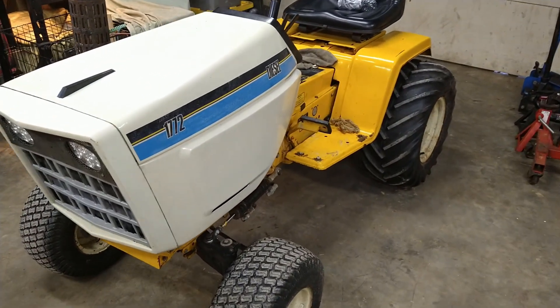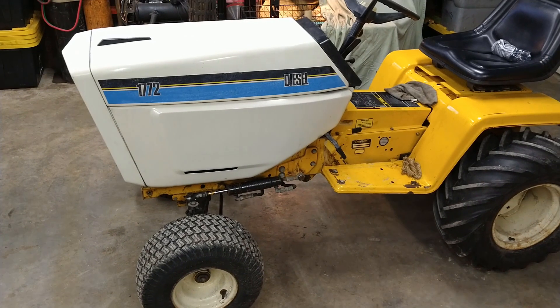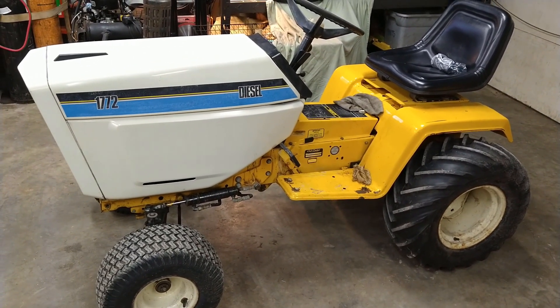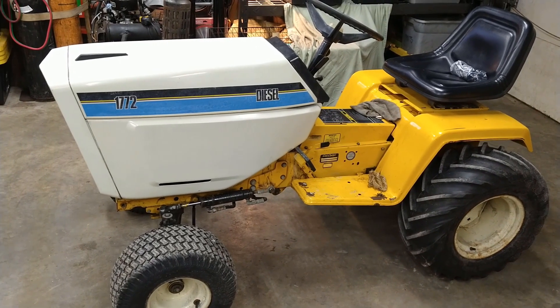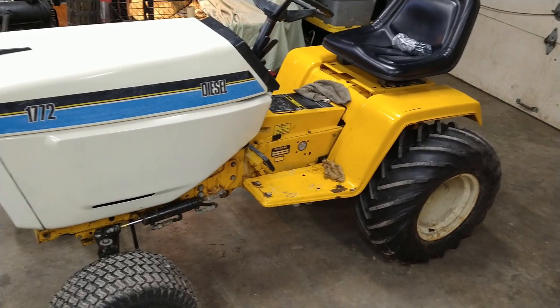This is a 1772 Cub Cadet, pretty sought after unit, 17 horsepower Kubota diesel. This is a unit that was brought to me by a friend of mine we met last year.